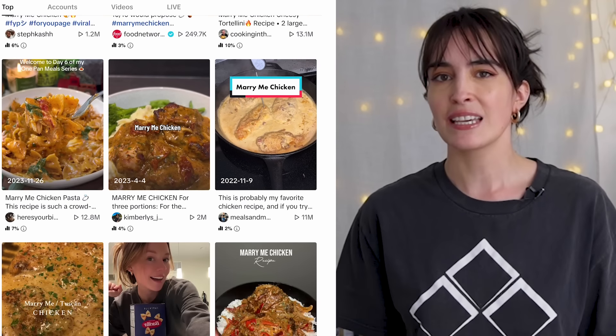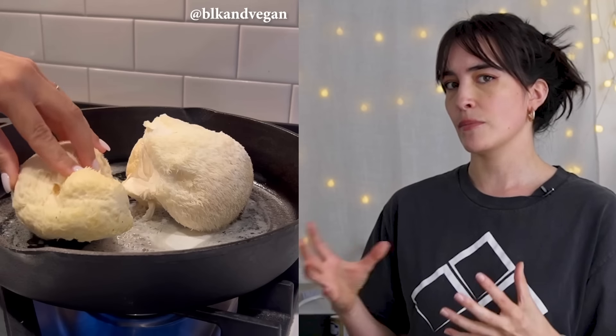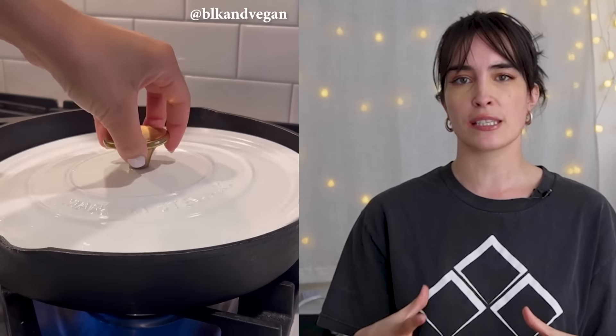I believe it gets its name because it's so good that whoever makes it for you, you're going to want to marry them. I found the original inspo for this by a creator who took the lion's mane mushroom — which I've usually only seen used as a steak — and used it for chicken. That's super cool, I've never done that before, I'm excited to try it.